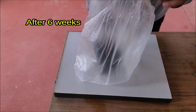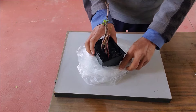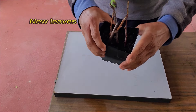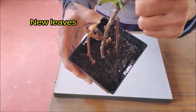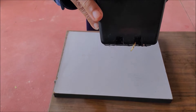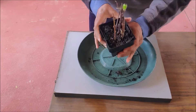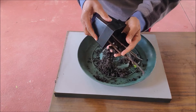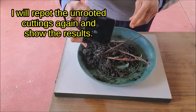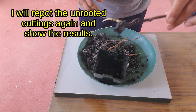The cuttings will show new growth in 4 to 12 weeks, depending on the temperature and the size and age of the cuttings. A strong thick root has emerged from the bottom drainage hole. I will now plant this rooted cutting in soil.